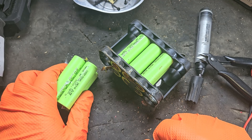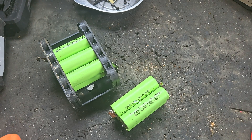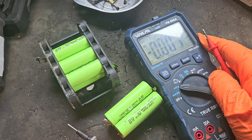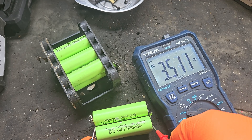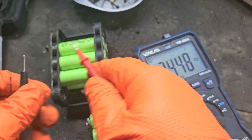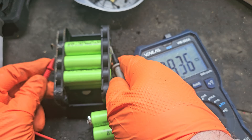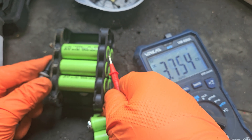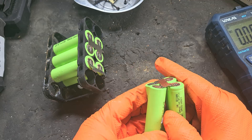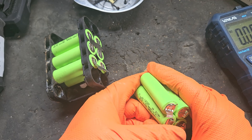So these are the good cells and this is the other good pack — we just need to get these together. There is an issue however: before we reconnect these, these cells are not all the same voltage. The ones going into this pack are 3.52 volts, and these are 3.83. This middle bank reads 3.74 — that's a problem too. To get a balanced pack we need them all at the same voltage.